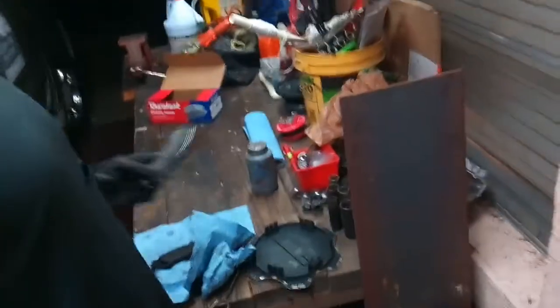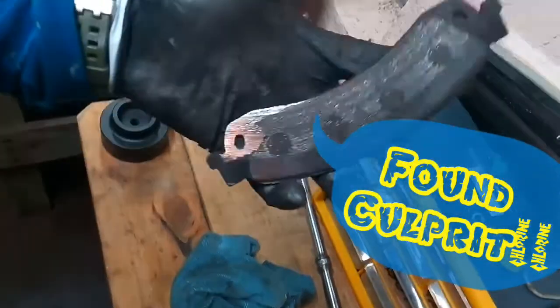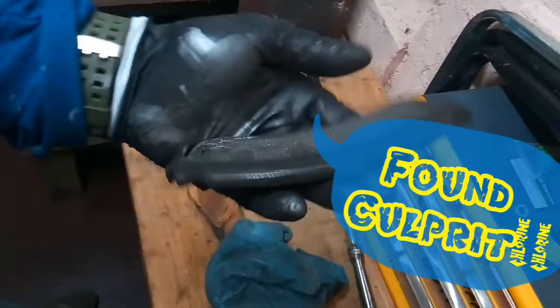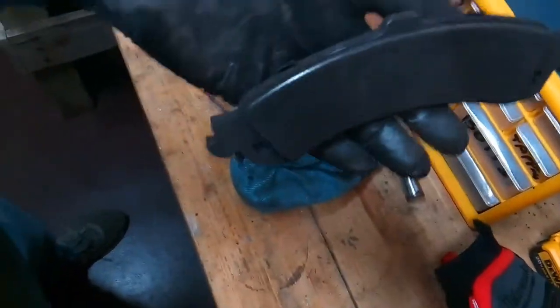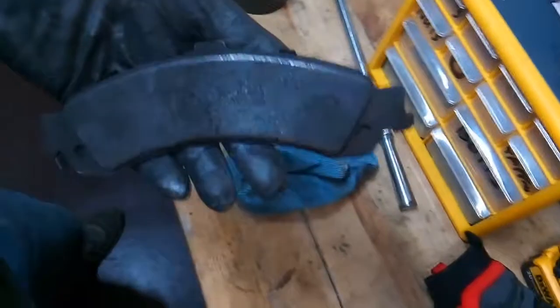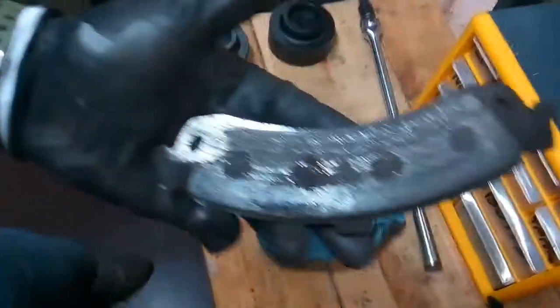Alright guys, we've got the brake pads here — found the problem. See that? This is on the driver's side. That's the inside pad, and there's the outside pad right there, not far behind it. At least we figured out what it was, and that's about it. Until next time guys, Austin the Plumber — check it out.